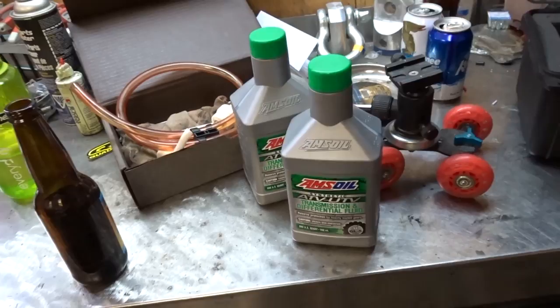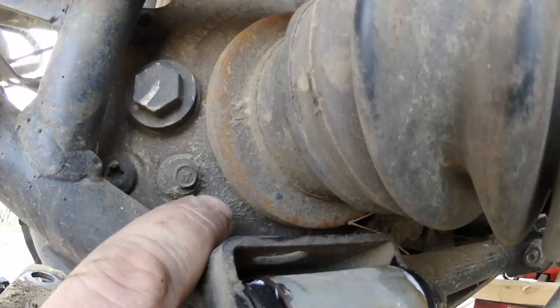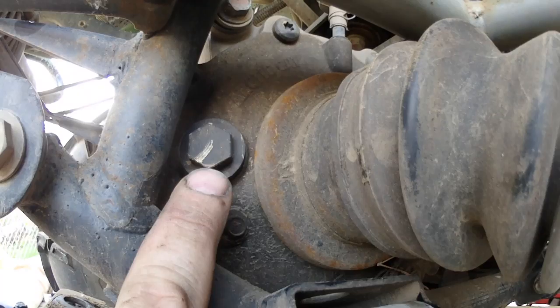I just removed the plastics for clarity — it's not really needed. But you can see that bolt right up in there. That's your drain, with the oil going through that hole in the floor. And then we need to remove that bolt right there because we need to fill the fluid up to that level — that's your fill hole. It's an eight millimeter.